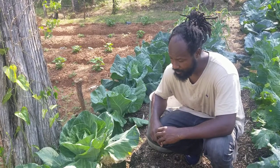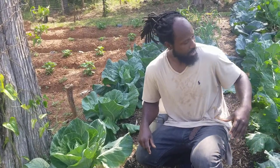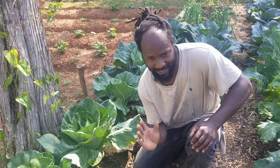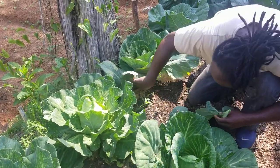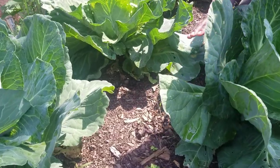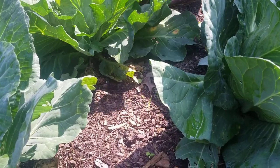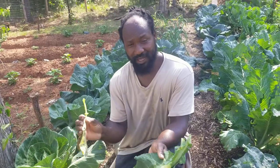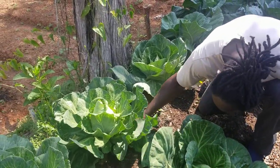With our cabbage, Brussels sprouts, broccoli, and all the different plants we have here in the garden, we're going to be removing all the lower leaves. Those lower leaves are like a highway for the slugs — they make it real easy for slugs to crawl up onto your cabbages. These leaves will not go to waste; we have chickens here on the homestead and that's where these leaves will be going. Any bottom leaves that are touching the ground, we will be removing them.